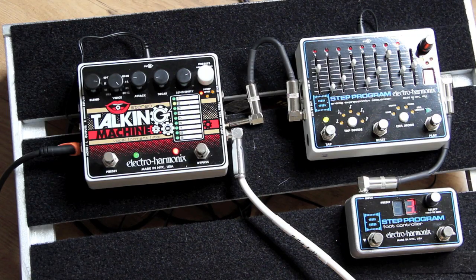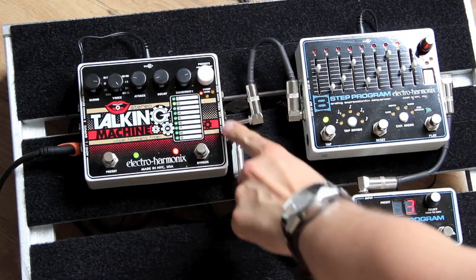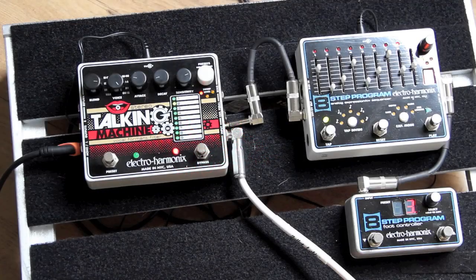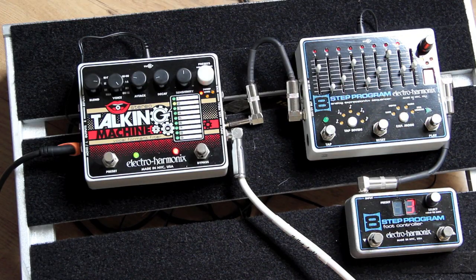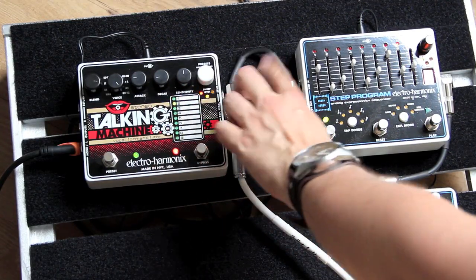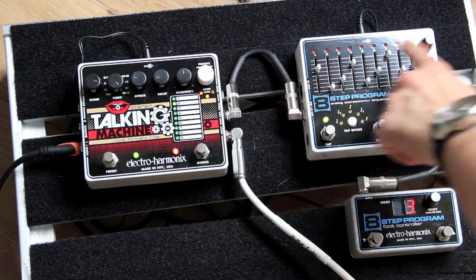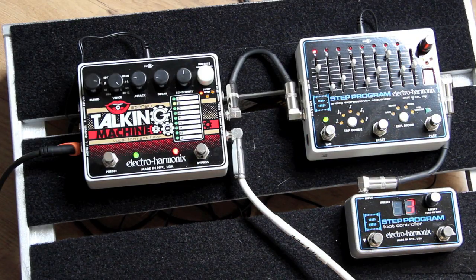It's also got a built-in distortion that I can switch off. Now I can hook up an expression pedal to the Talking Machine to control the envelope, but I'm going to use the 8-step for that. For that, I'll roll back the sensitivity to 12 o'clock, which means the envelope of the Talking Machine is bypassed and I can control the envelope by means of a pedal — or in this case, the 8-step program. When I plug in the 8-step program into the Talking Machine, it's going to act like a step filter rather than an auto-wah. I've got a nice little sequence programmed, tap tempo ready, and I'll hit reset to make sure I'm on step 1. Listen to what that sounds like.